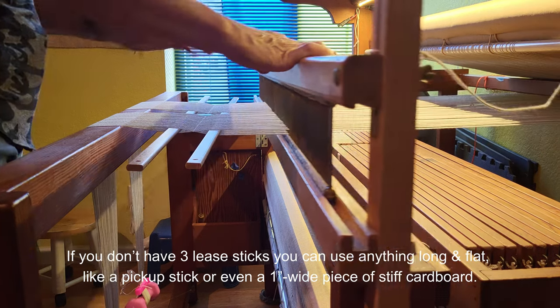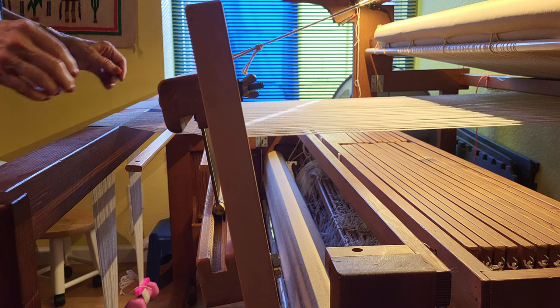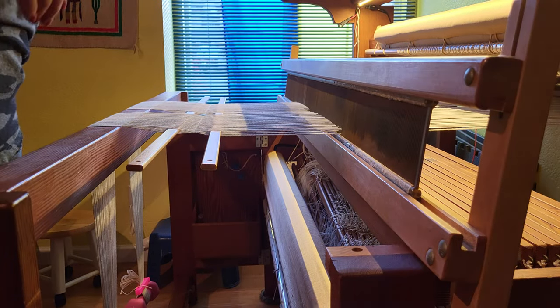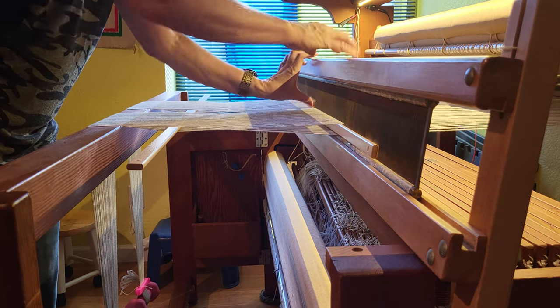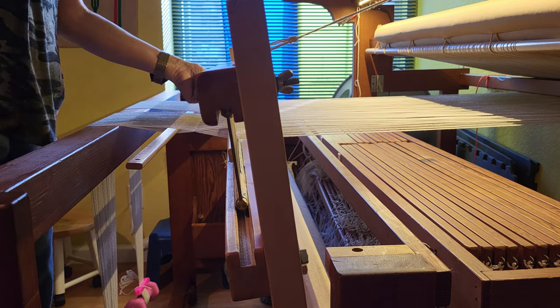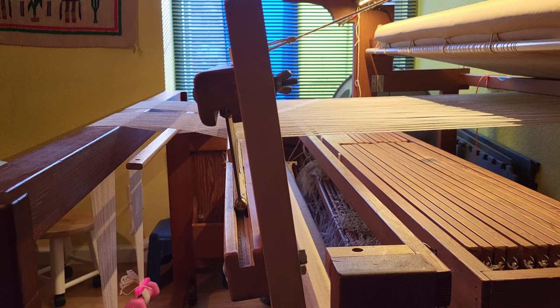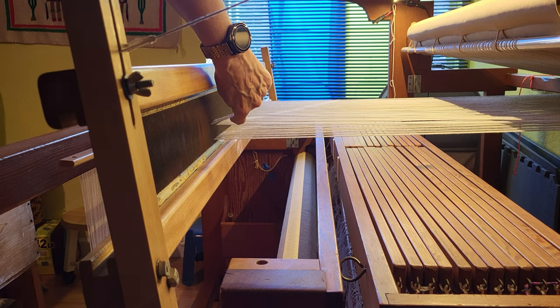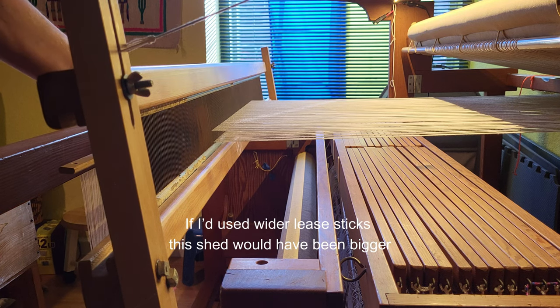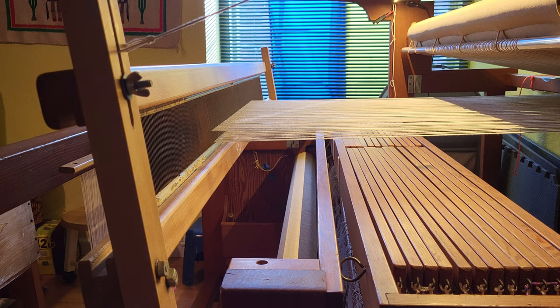I take the beater with the reed in it and pull it forward — I've got a cord here that keeps it from falling all the way forward. The first thing I'm going to do is take the back lease stick, turn it on edge, and put it up against the reed, then pull the beater forward slightly. Turning the lease stick on edge creates a shed. You can see right here — the lease stick on edge is creating that shed. Now I'm going to take my third lease stick and thread it through that shed.